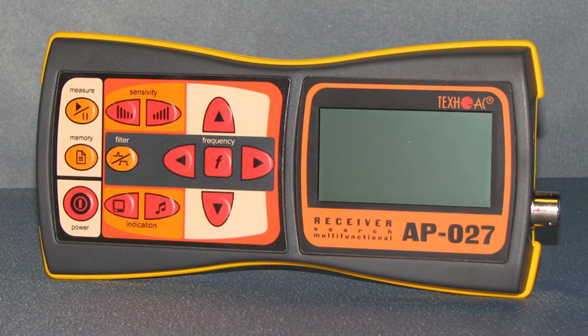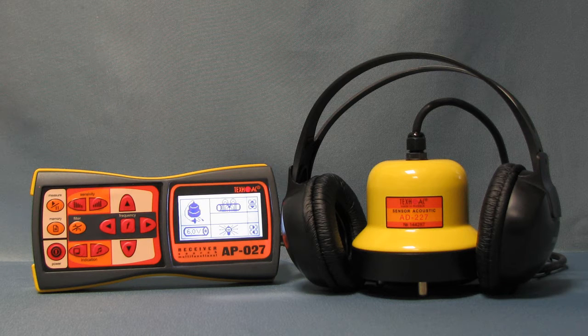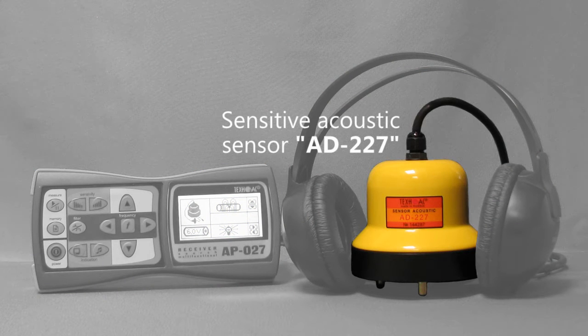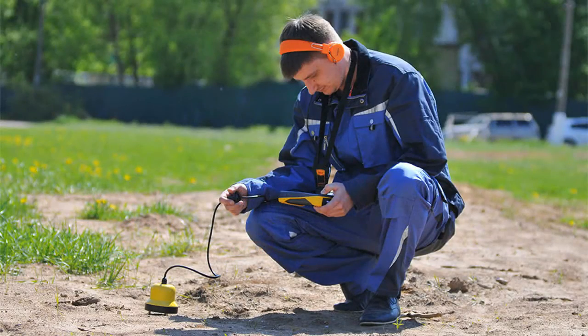AP-027 is included in several kits developed for various purposes. There are two basic kits of our locators and detectors. The first one is AT-407N acoustic leak detector. It consists of AP-027 receiver, acoustic sensor AD-227 and headphones. It was designed to locate leaks acoustically.